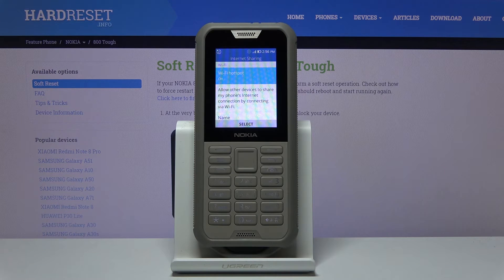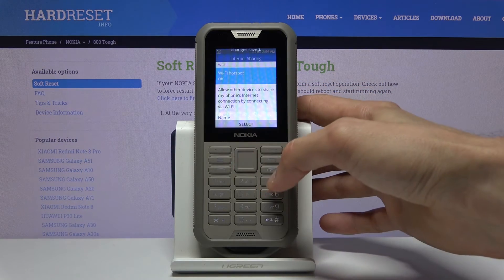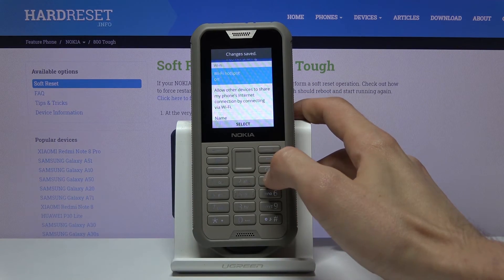When you do it for the first time, it will give you a message that turning it on will also cause a higher drain on the battery, so keep that in mind. To turn it off, you navigate back here and set it to off.